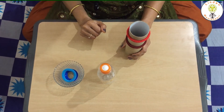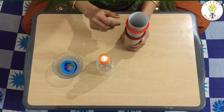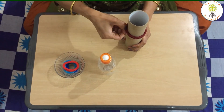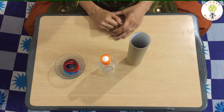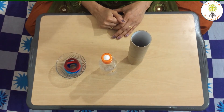Now let us pull out the rubber bands one at a time. Pull, pull. This simple activity is wonderful for developing a child's fine motor skills.